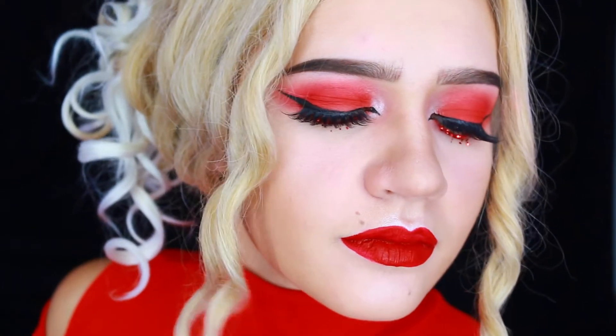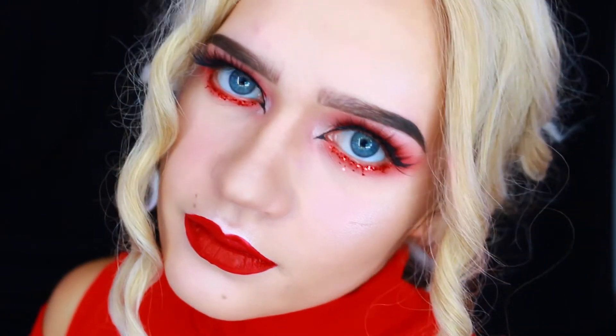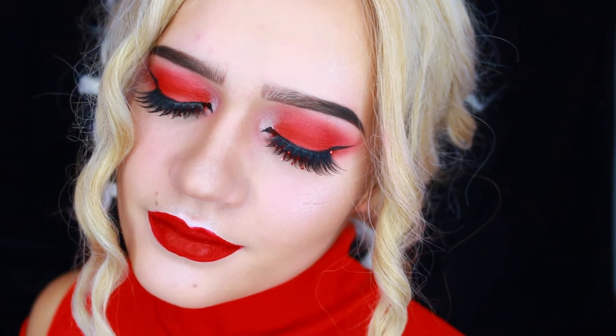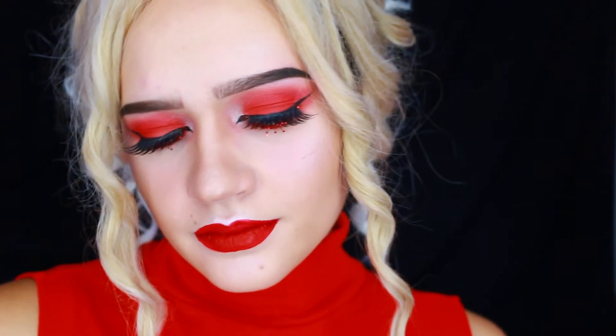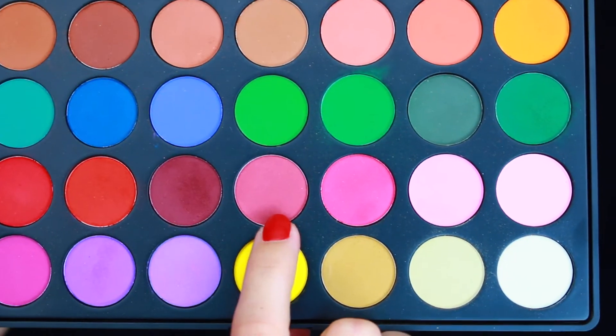Hello, hello, all you beautiful people! For today I was really feeling this red eyeshadow, so I decided to create a look all red. I'm grabbing the 35C palette from Morphe and I'm gonna dig into this palette.